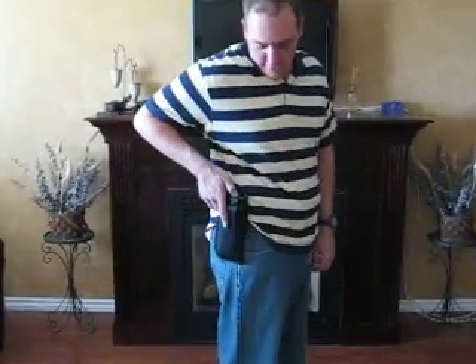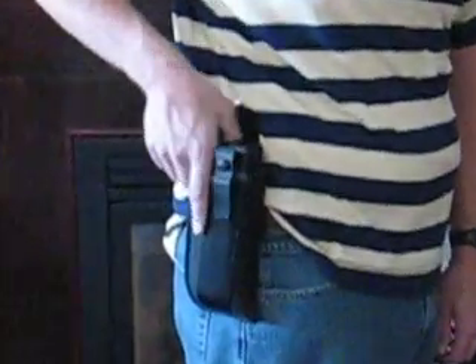Hi, it's Mike Jensen, ExtremeTactical.com. I just wanted to do a quick demo of the nylon holster I have available on my website. It is for the M18 Taser. Simply hit the thug release, and nice and smooth.